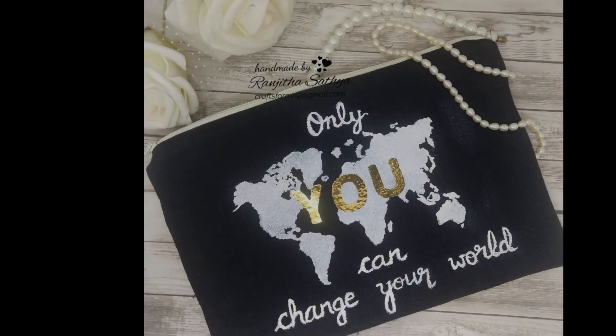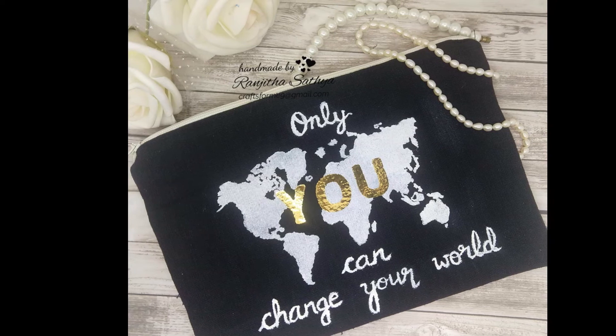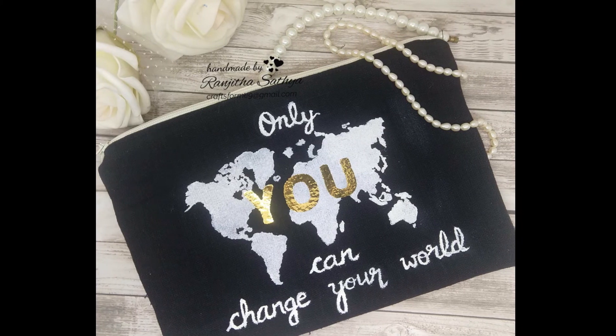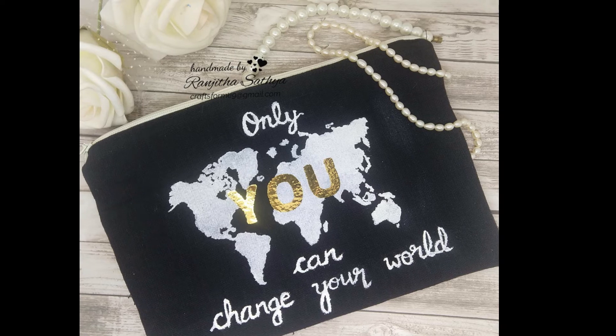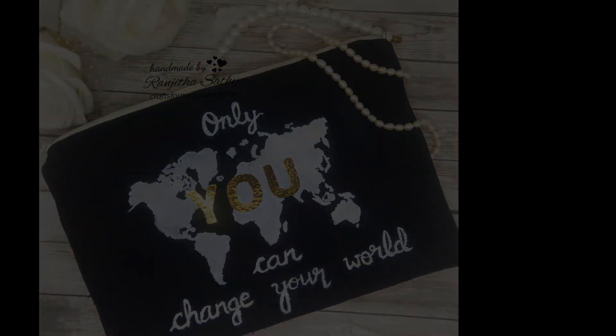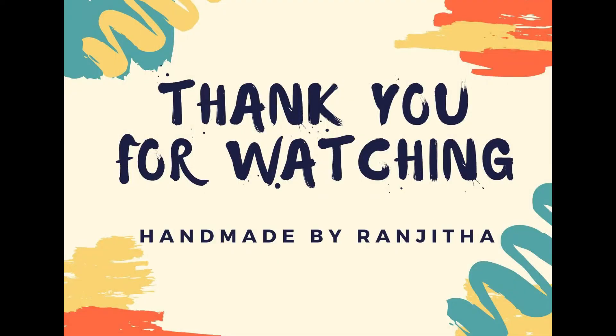This was my take with foiling on fabric. In the future I will be coming up with more such fun, quick, and easy projects where you can try foiling on different mediums and surfaces. I hope you like my attempts and will give them a try too. Thank you so much for stopping by.